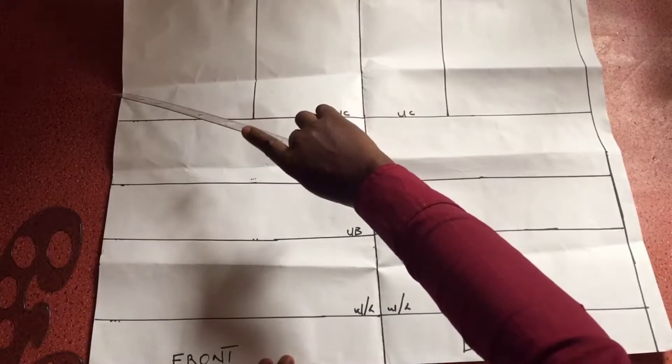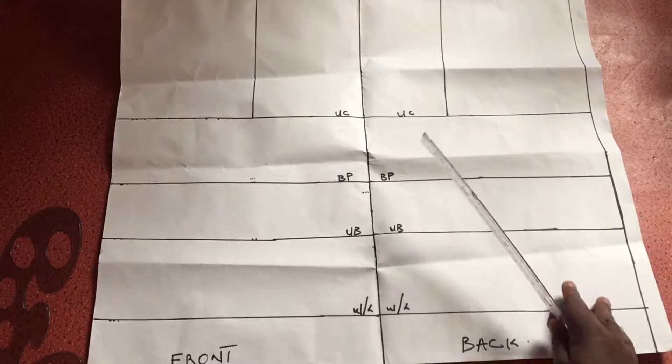To start off, I've prepped my paper. I've drawn out my underbust line, my bust points, my waist, as well as my upper chest line. I basically demarcated or sectioned my paper into two parts — on the left I have my front part and on the right I have the back part.